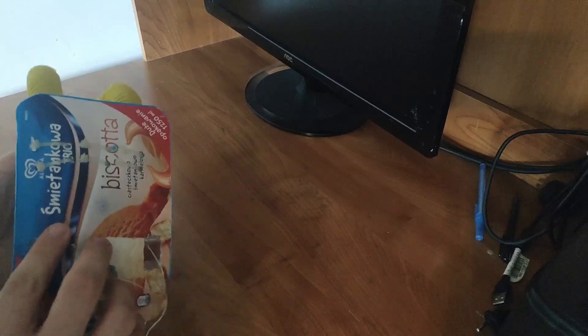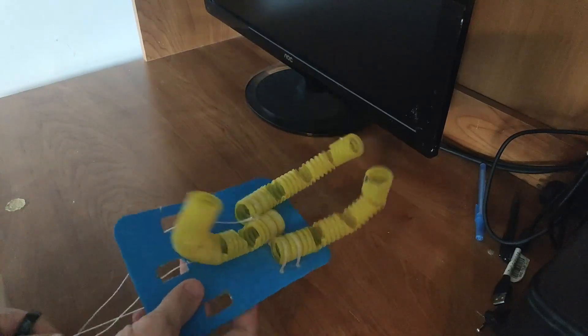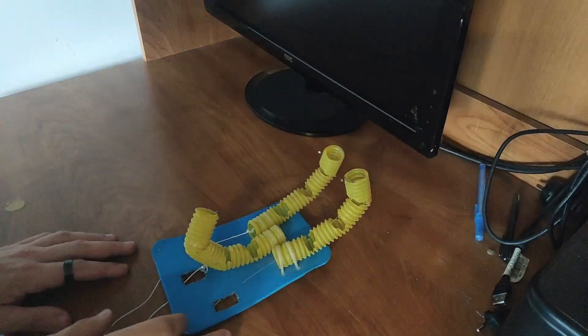Well, honestly, it looks worse than I remember it. I just remember I salvaged the servos for a different project. It is still kind of functional — well, better this than nothing.